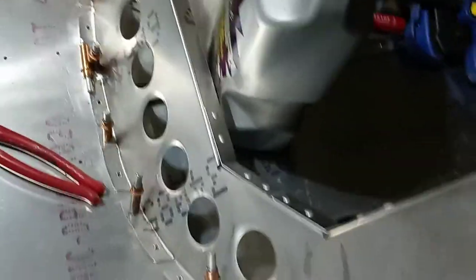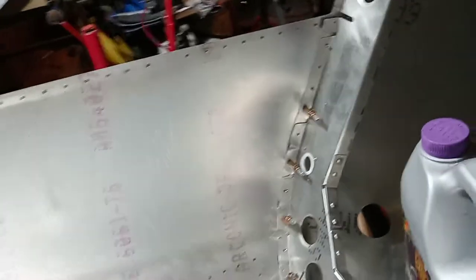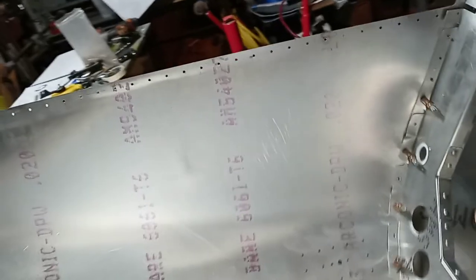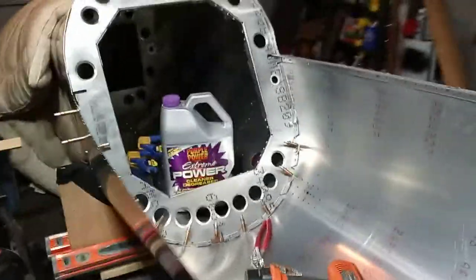You gotta deburr this stuff and vacuum everything so that you don't have chips of aluminum in between each layer, so it isn't holding the parts apart. And of course you're gonna save weight — I could carry around all these chips but they might amount to a gram, so not much in the grand scheme of things.